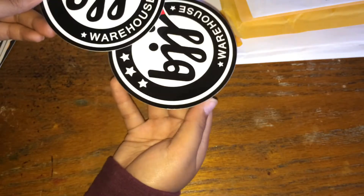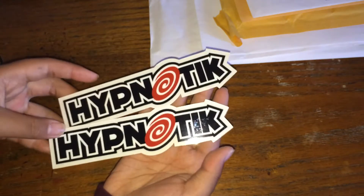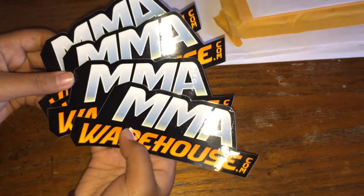Next is from MMA Warehouse — I also like their stickers, they're nice. They sent me two of these BJJ Warehouse stickers, two Hypnotic stickers, and four MMA Warehouse stickers.